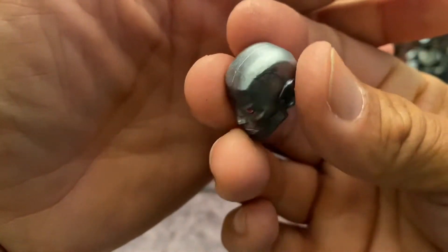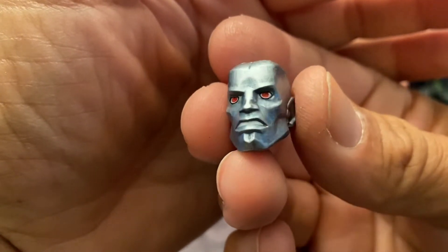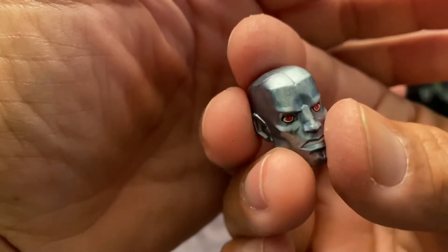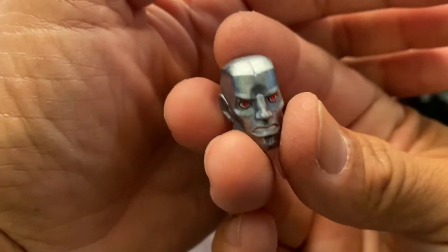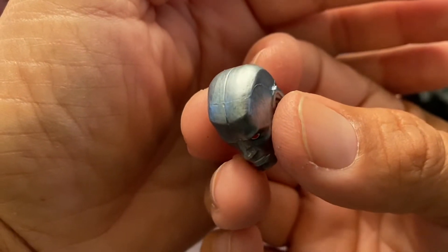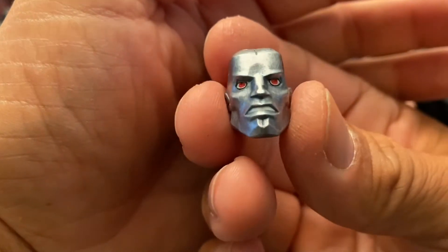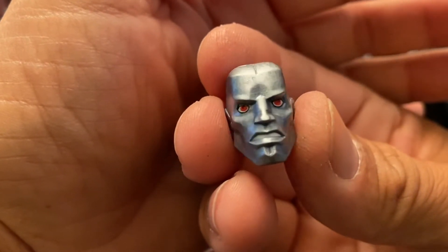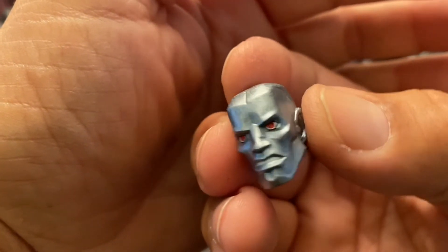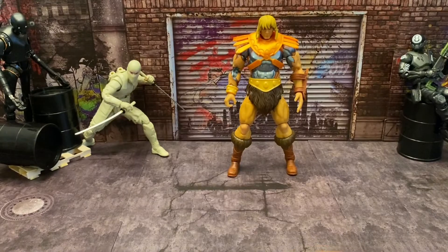Then you have the full-on robotic head, which is another nice sculpt. This one reminds me more of Superman — Steel — that's what it reminds me of. It's cool if you like it, it's a cool head sculpt, but I won't be posing him with this head.